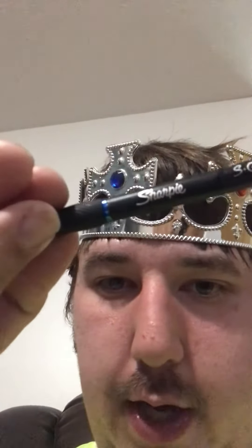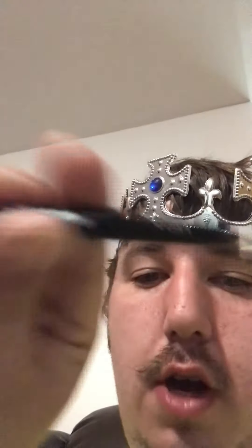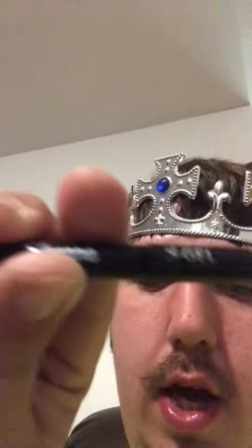It's a really good ink pen. I would recommend it. It's a 0.7 gel — really good gel. So if you ever need a gel pen, I would recommend this.